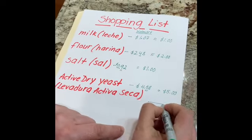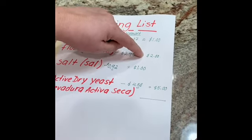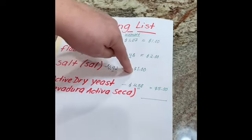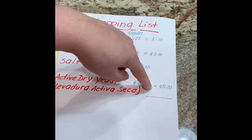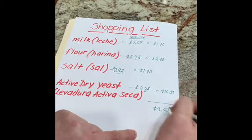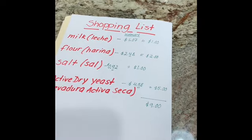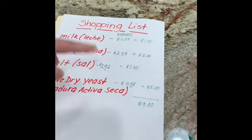Let's add all of our numbers: one plus two equals three, three plus one equals four, four plus five equals nine. So you will need approximately nine dollars to buy all the ingredients — and it will last you for several loaves of bread.